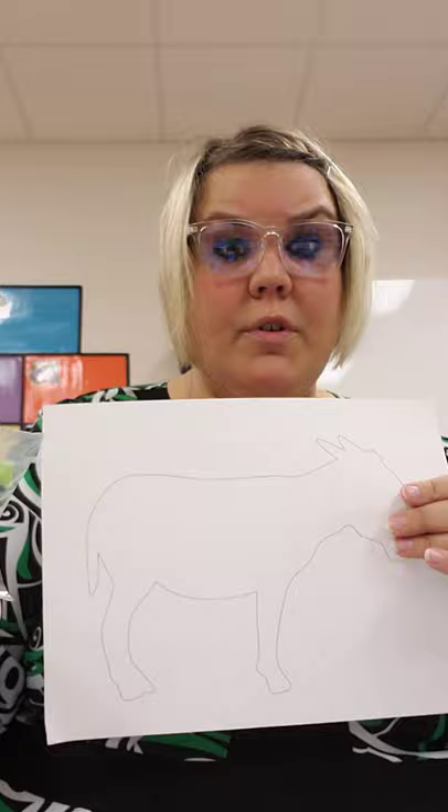Today you're going to make a pretend piñata. I have a donkey for you and a bag of papers.